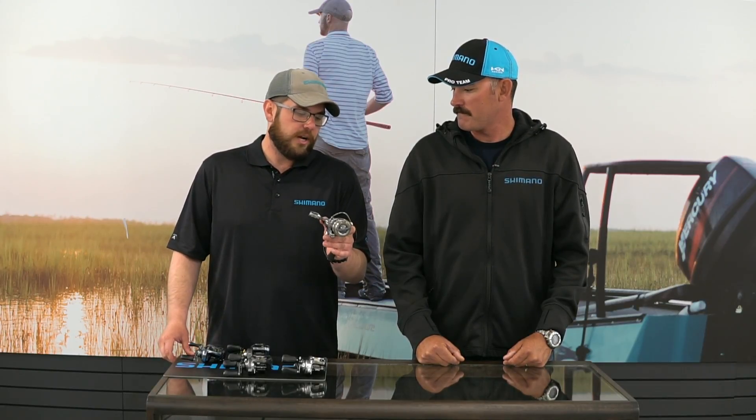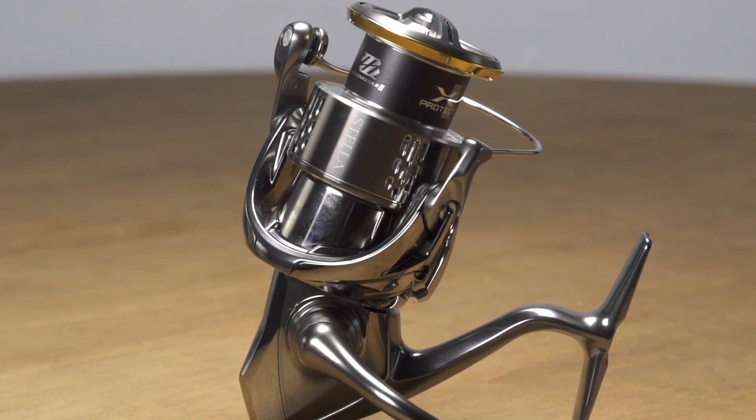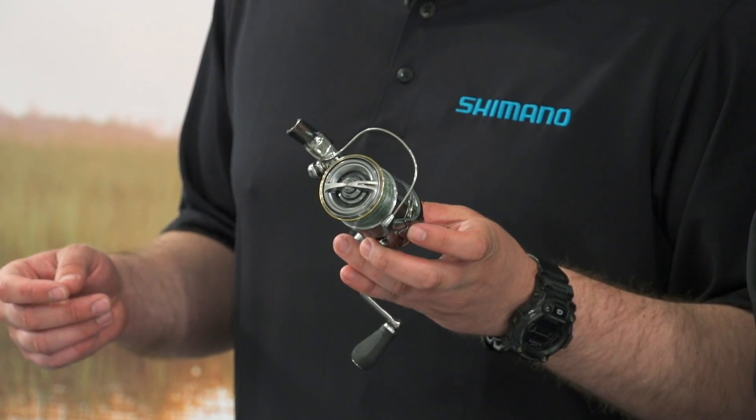A couple other things to note: magnesium body and magnesium rotor, making it incredibly lightweight. When picked up, the first reaction is just wow — incredibly lightweight. That's a big selling point. There are a ton of other features in this reel — about nine or ten total — but the main highlights have been covered.